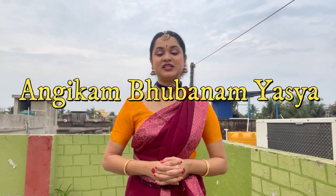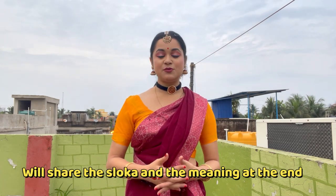The Pushpanjali that I performed is 'Angikam Bhuvanam Yassa'. After this video I'm going to share the whole shloka and also the meaning. In the description I'm going to write down the whole shloka along with the meaning. The choreography that I performed in my dance video might differ a little bit from the tutorial that I'm going to share with you.